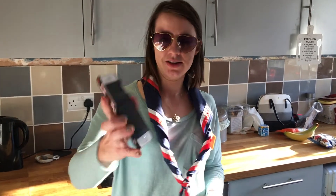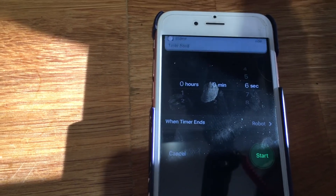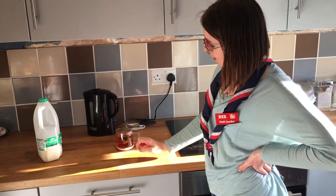Okay guys, now it's time for the tea to brew. We're going to put it on to brew for two minutes. There we go — we've got just enough water and just enough space to let the milk in.